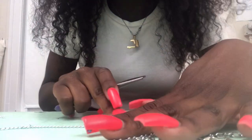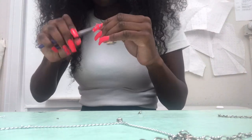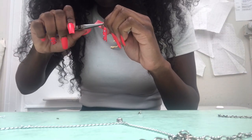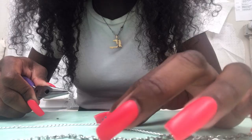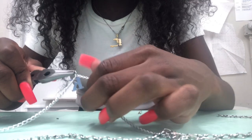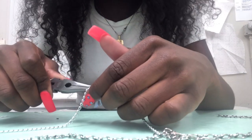Customize it as much as you want, but make sure you're being careful when using the pliers and the chains. If you use thinner chains and you're a little rough with the pliers, it could end up breaking the chain. So be careful when choosing your chains and how you're using the pliers.